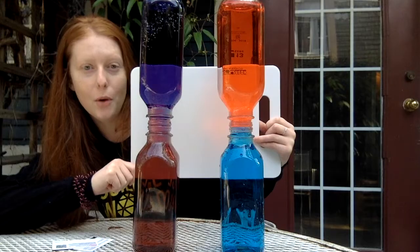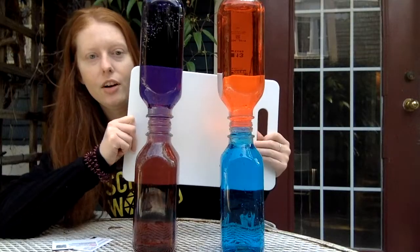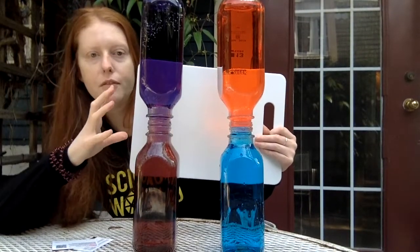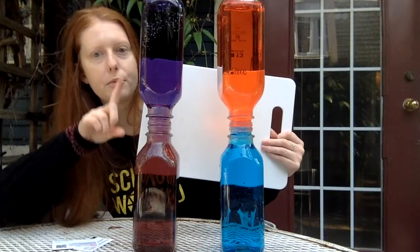Just like hot air, the hot water is also rising. When it started out on top we don't see much mixing, but when the hot water started out on the bottom we see that both of these bottles are becoming purple as the hot water and the cold water move around past each other as the hot water rises.